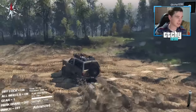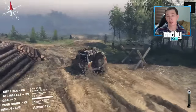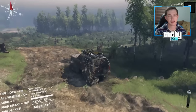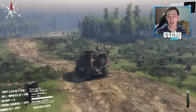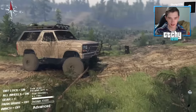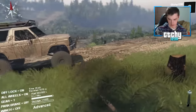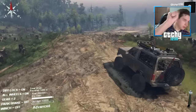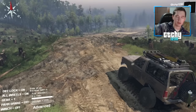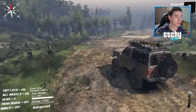Let's do the first like spike of the stream right now! If you've never been here before, drop a like down below and tell me in the chat that you did — I'll shout out as many of you as I can in about 30 seconds. Like spike in three, two, one — like spike! The Bronco is the bomb.